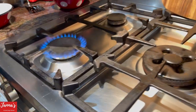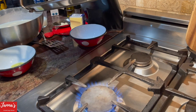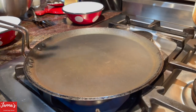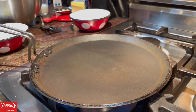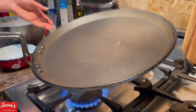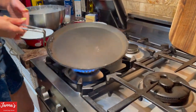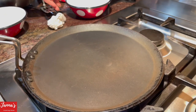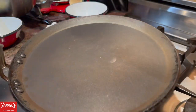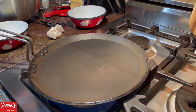This is the pan. So you take the pan — it's very important what kind of pan you're using. You heat it on high heat, and it will take a few minutes, two to three minutes. So how do you check if it's good? See the water? Do you hear that sound? That means your pan is ready.